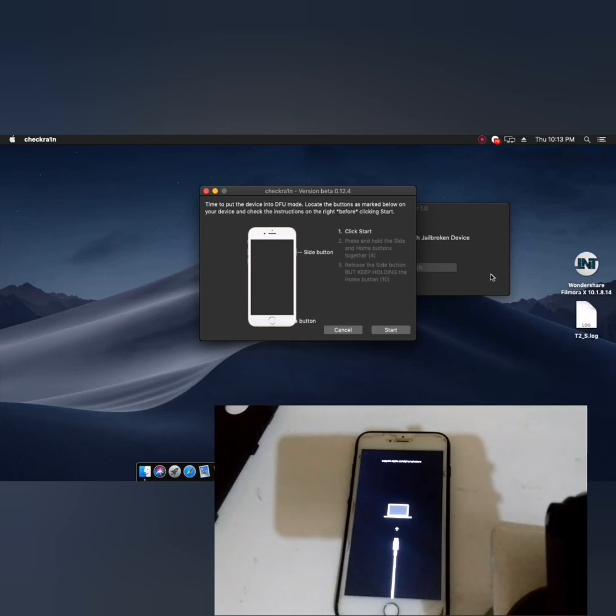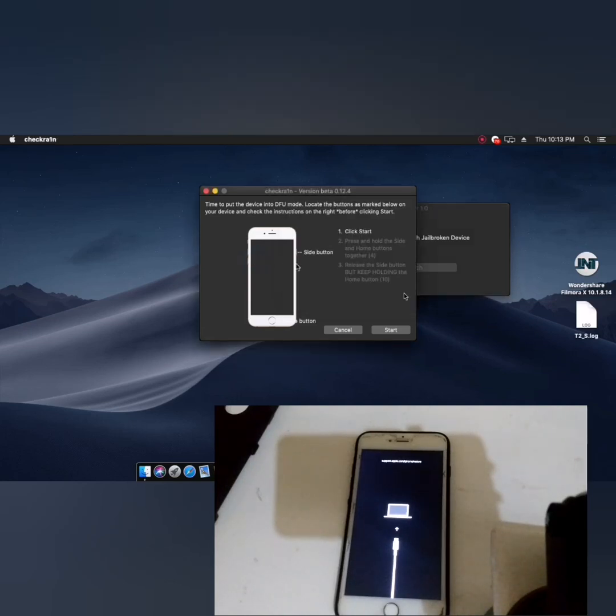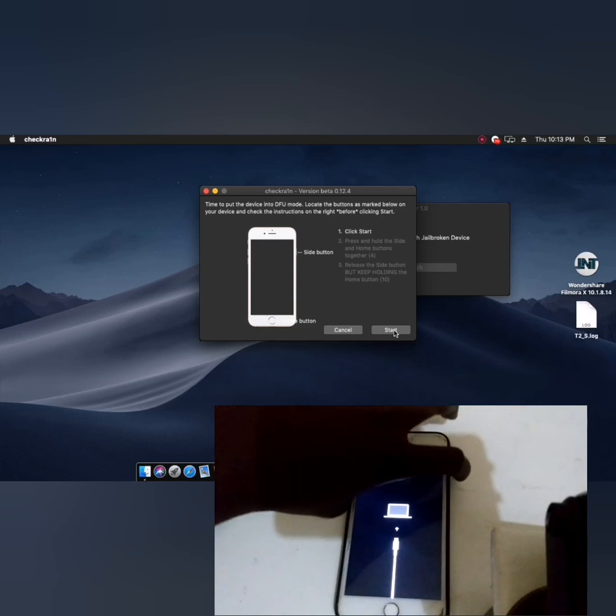This way works if you enter diagnostic mode. Then you will patch with the USB HFC patch. Click start now, and hold the power button and home button at the same time to begin.